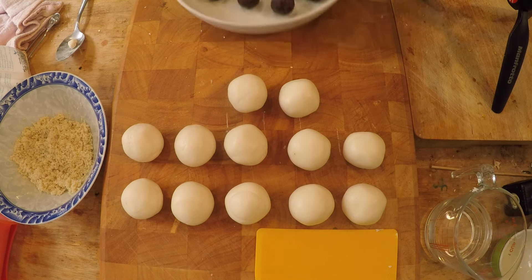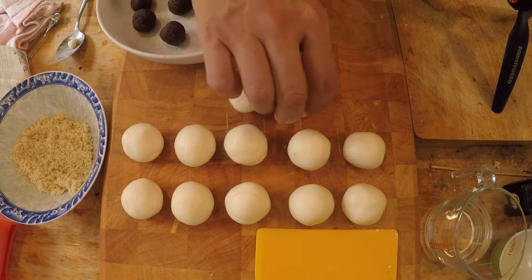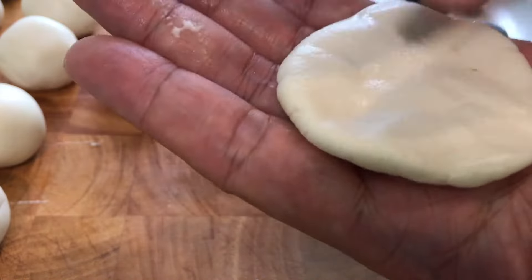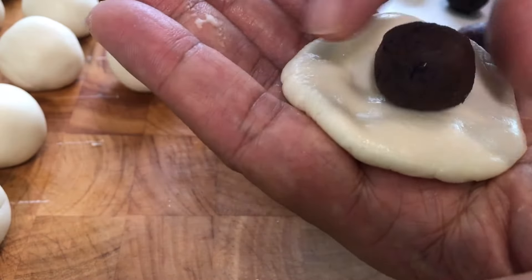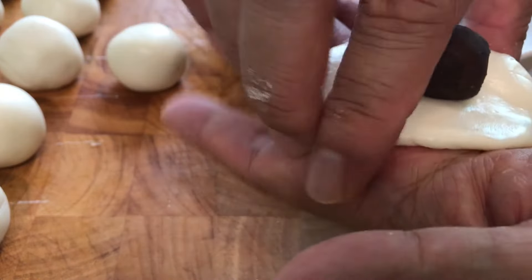Now we flatten the dough into a thin disc — this is a really important tip. The thinner your dough is, the more crispy it will fry up. If the dough is too thick, yes it's chewy and tastes great, but if you make it thin it's going to be crunchy and chewy at the same time. About two and a half to three inches in diameter will be just perfect.